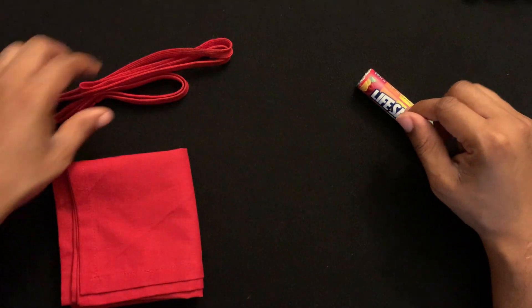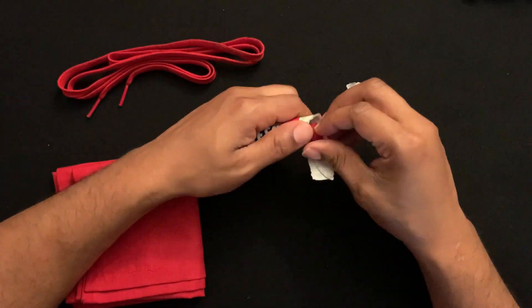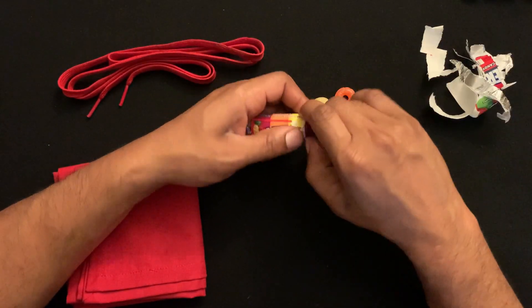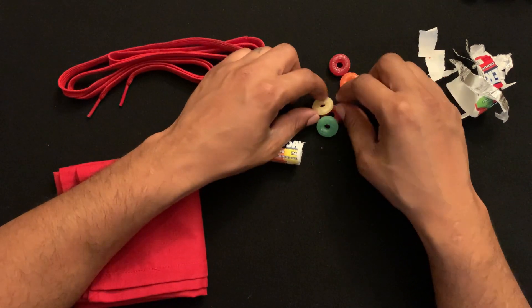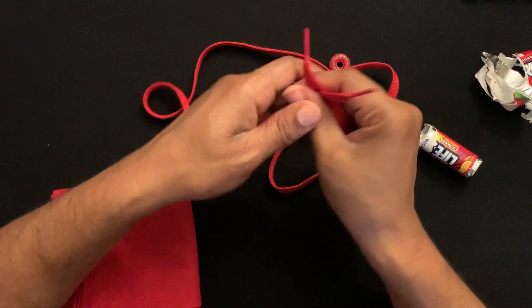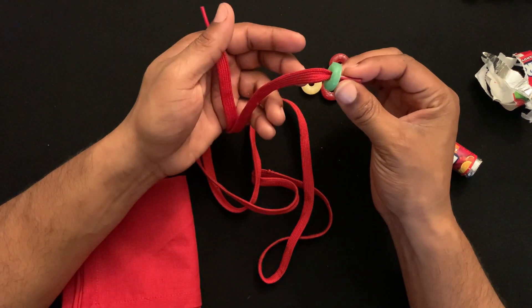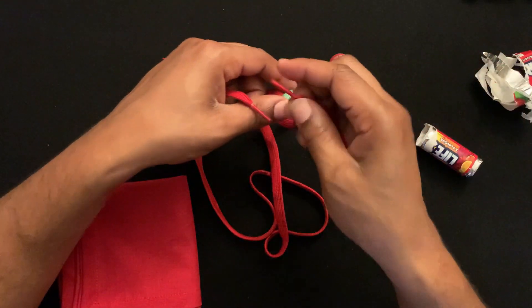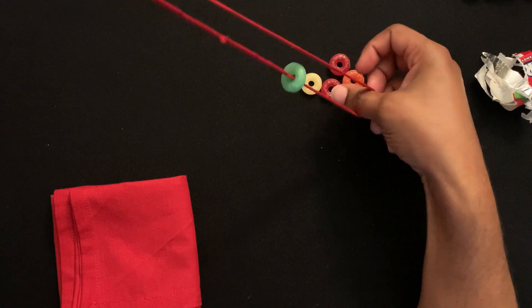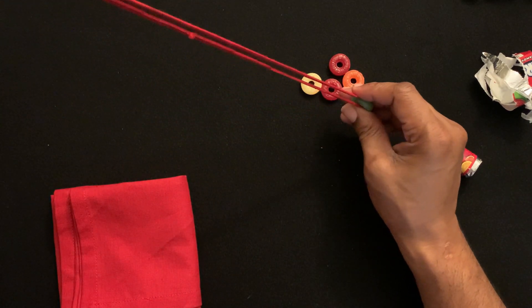Let's get started. First, you're going to need to open up your Lifesavers — the more you do, the longer the effect takes, so I wouldn't do too many. We've got one, two, three, four, five, six. Step one: take your shoelace, thread one side through the first Lifesaver, and get it to the center. Hold the two ends in the air, stretch your finger down to the middle to find your midpoint, then pull the Lifesaver right down to that midpoint.